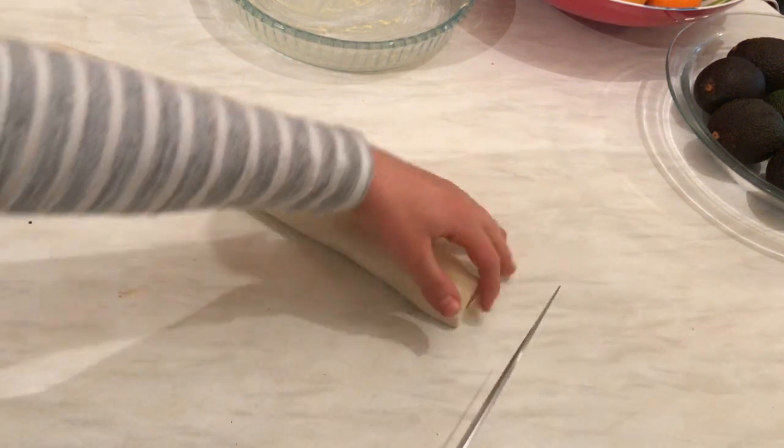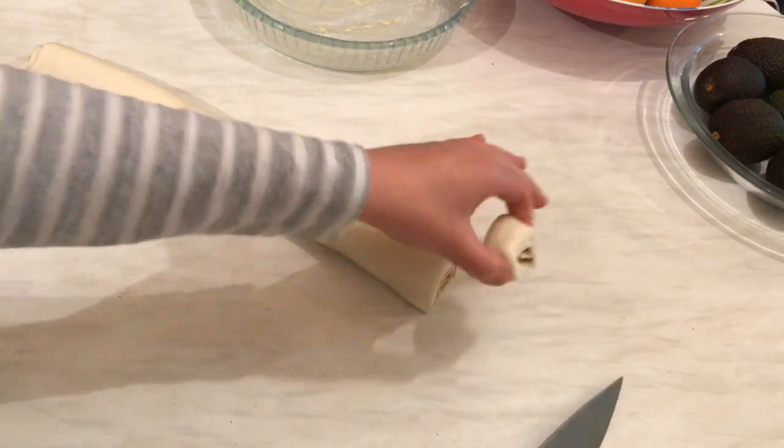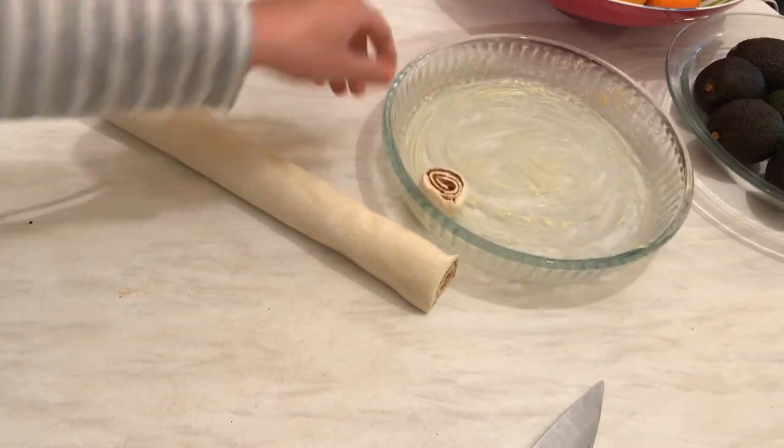I'm going to make them small — I don't want them to be big — and start putting them in the casserole.